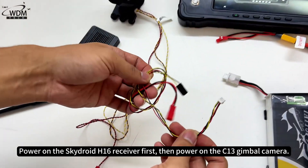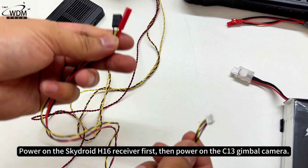Power on the SkyDroid H16 receiver first, then power on the C13 gimbal camera.